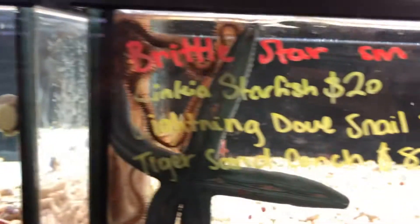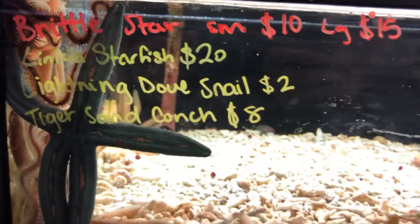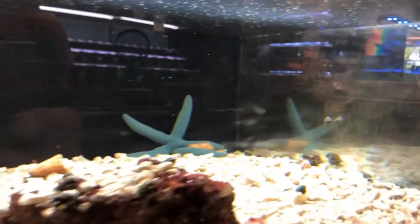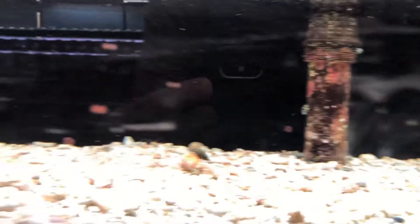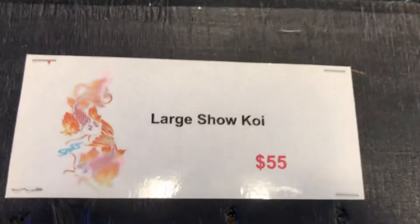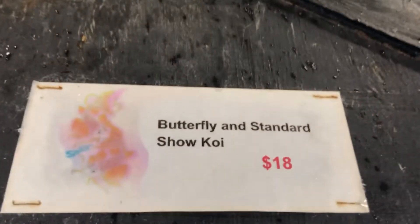Oh wow, look at this. Some blue starfish. Look at this — some blue starfish. Standard show poise for $54. Super awesome. Check out over here — some butterfly standard show poise, $15.